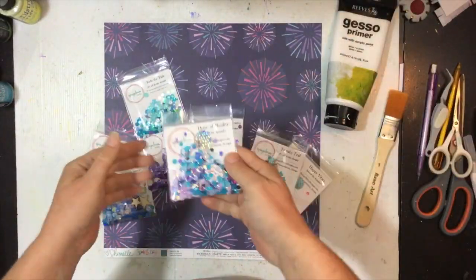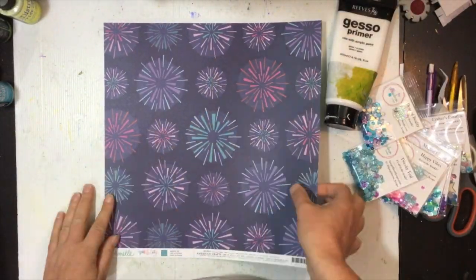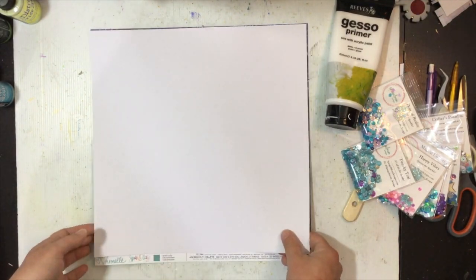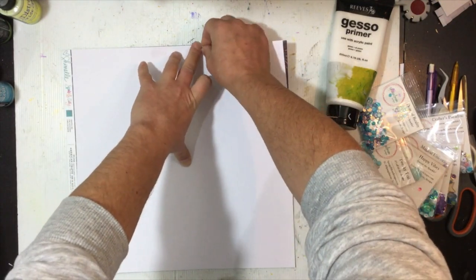Hi guys, Virginia here and I'm back with another trial by trial process video. This one's for the Speaker Mom Scraps design team and I'm using some sequins today.